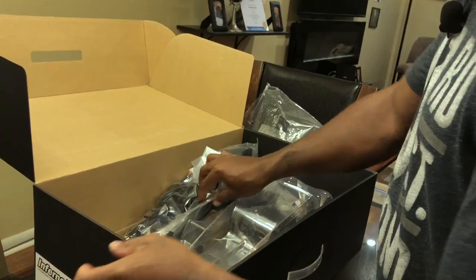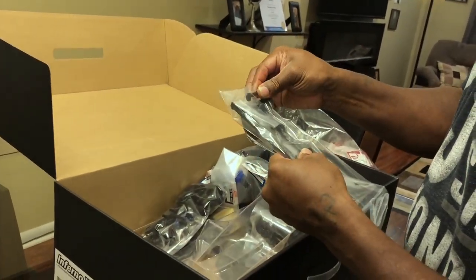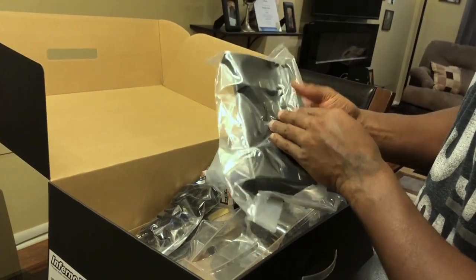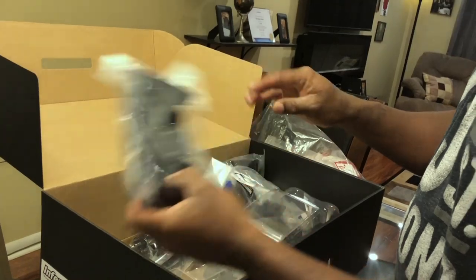Side guards, wing. I thought the little capture things would be metal but they're plastic.